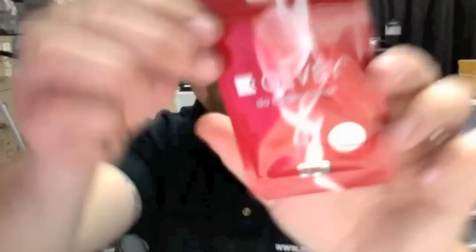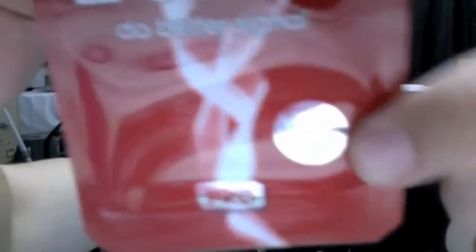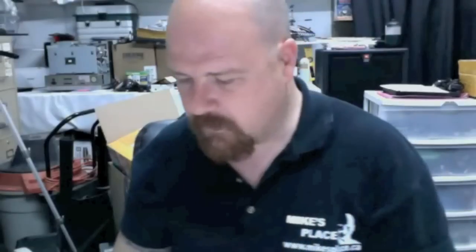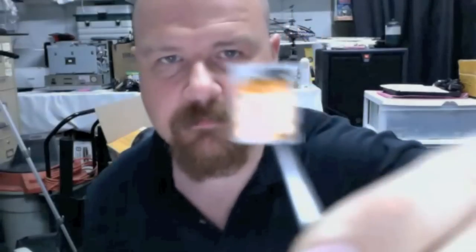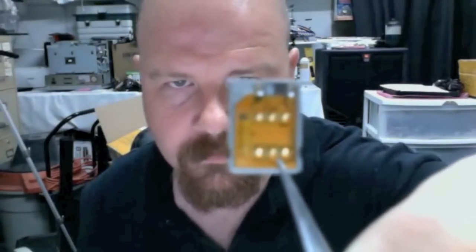Now the casing looks like this, and right here the circle says no-cut, and right here says Pro. So basically what you end up with is the Jevi SIM and a SIM card that does not have to be cut.